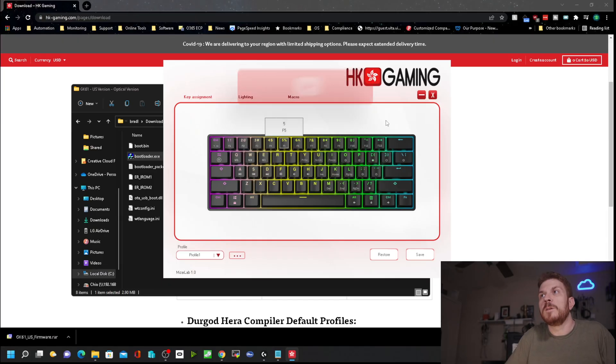Lesson learned: don't use the in-app firmware update — do the update directly using the firmware update utility. Let's see if the keyboard shows up in the software now. There we go!